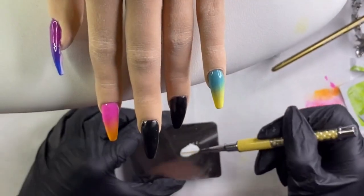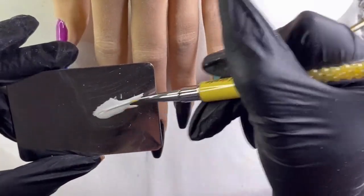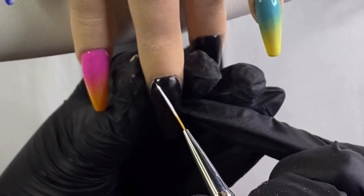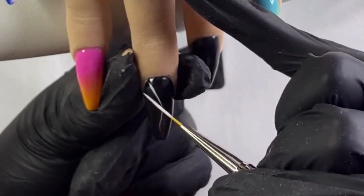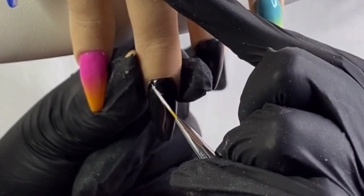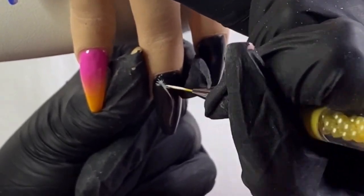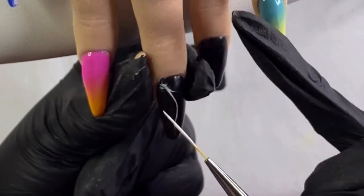Now I'm going to use a long thin striping brush and start with my feather. I'm really loading the brush up in the white gel polish to make sure I have good control and enough product that it's going to flow smoothly off the brush - but not too much to where it's going to create a mess on the nail. I put down that center spine in the direction I want the feather to flow, then go in with the individual little feather-like hairs.